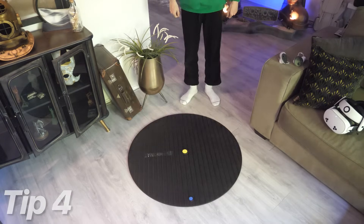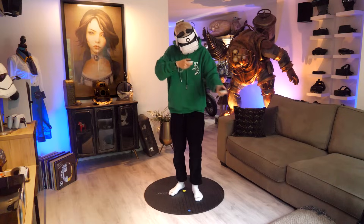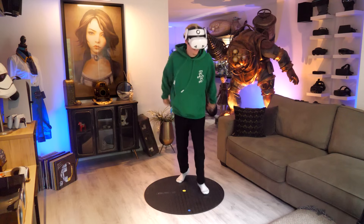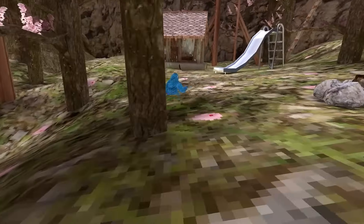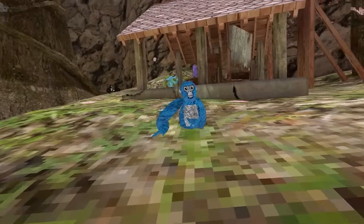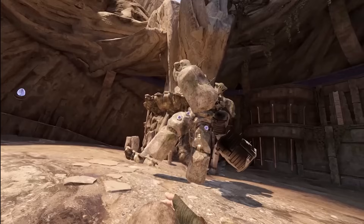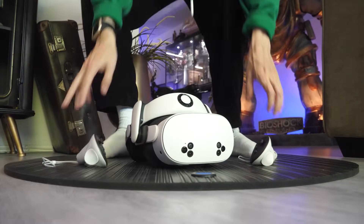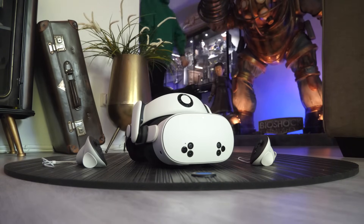In tip 4, I show you how to not destroy your furniture. For those of you who enjoy high-intensity VR experiences, you may want to consider a floor mat. Not only does it keep you centered, preventing those accidental collisions with furniture, but it adds another layer of safety while you can focus on the action. The one you see here is from a brand called Proxy Mat.